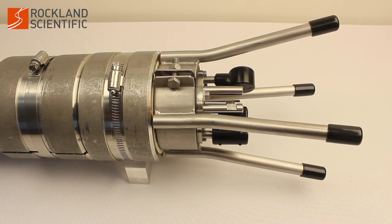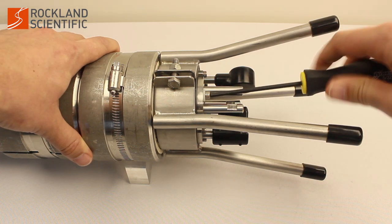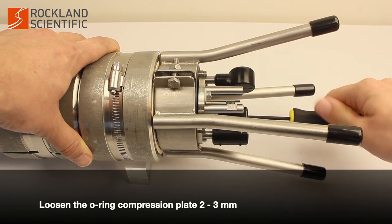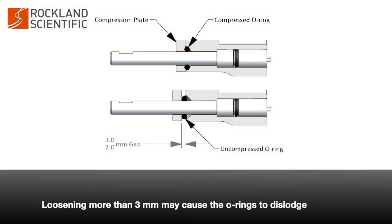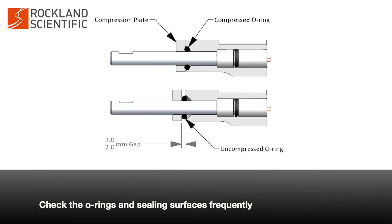To install probes, use a 5/32 inch or 4mm hex wrench to loosen the two screws securing the compression plate. Loosen the compression plate only 2-3mm, as loosening more than 2-3mm may cause the o-rings to dislodge. Remove the compression plate to check the o-rings and sealing surfaces frequently.